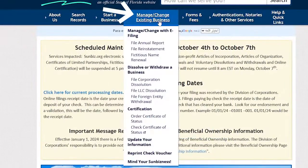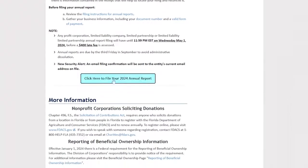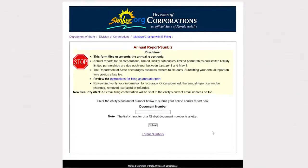Now we have to go to Manage Existing Business. Hover over it, then click on File Annual Report. You'll see this page — click the button that says 'Click here to file your 2024 Annual Report.' Click on it and it will take you directly to the next page.